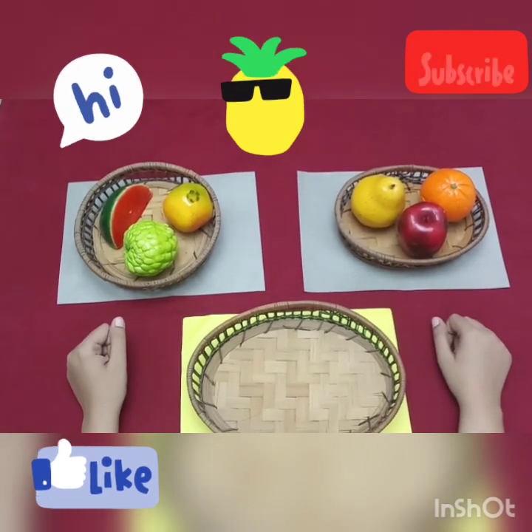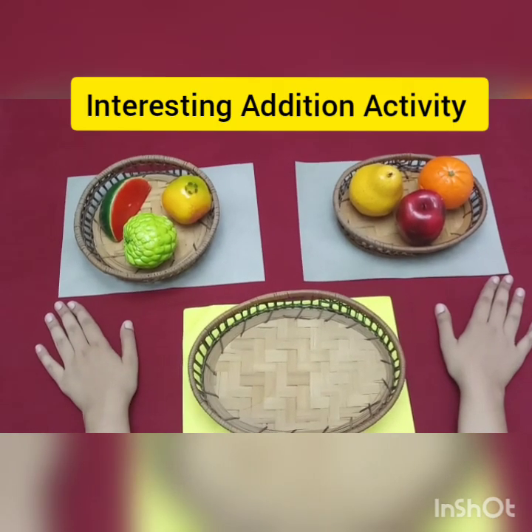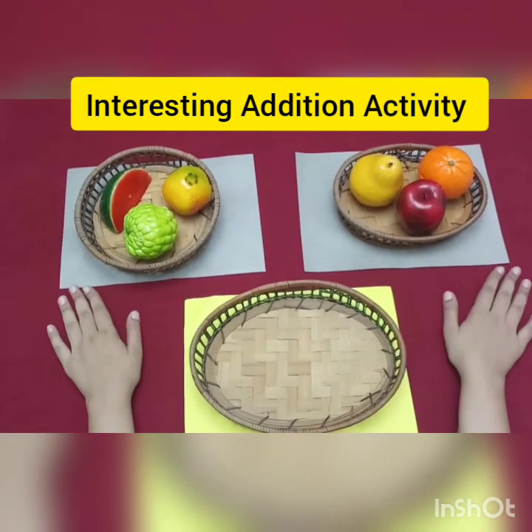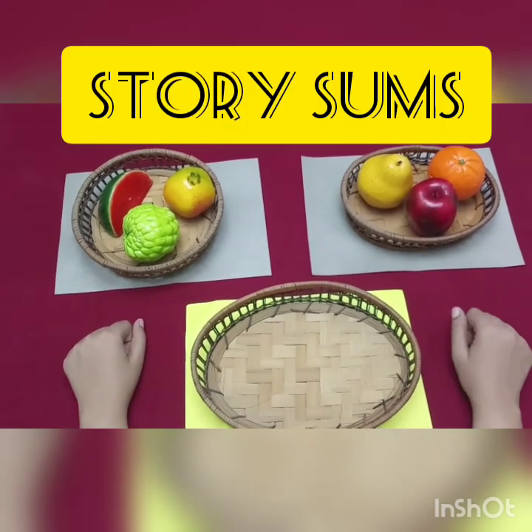Hello Friends! Welcome back to my channel. Today, I have a very interesting activity for small kids. Today, we are going to do addition in a very interesting way.